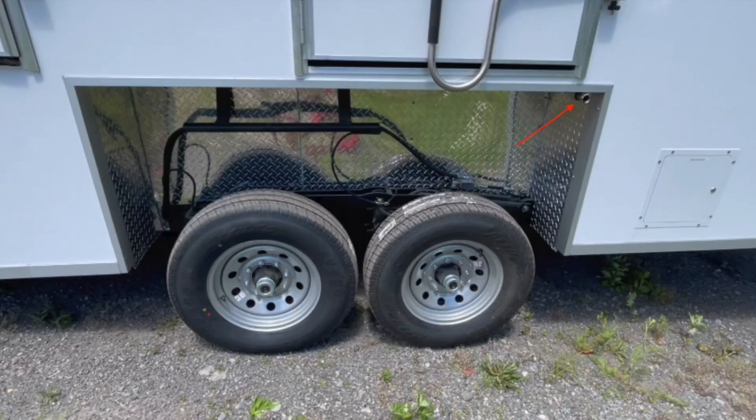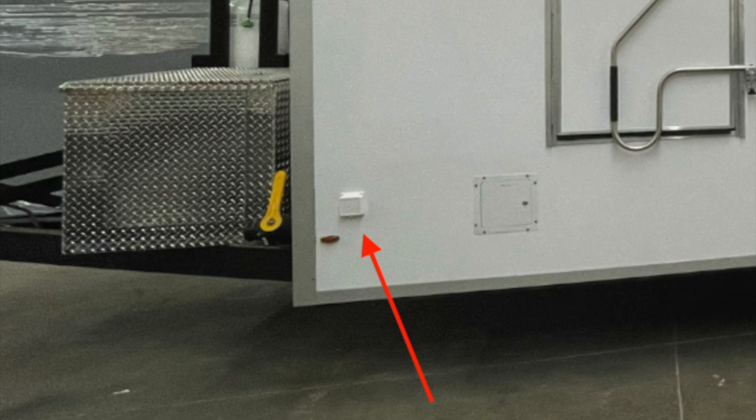Your fresh water supply is on the top right above the tire — it is a standard garden hose connection. Your electric is a 50 amp twist lock connection, located in the small white square on the bottom left of the trailer. The trailer also comes with an onboard generator and power cord that connects the generator to the trailer's 50 amp service.